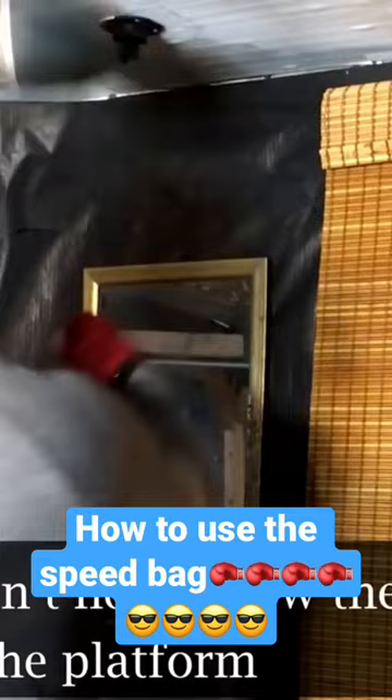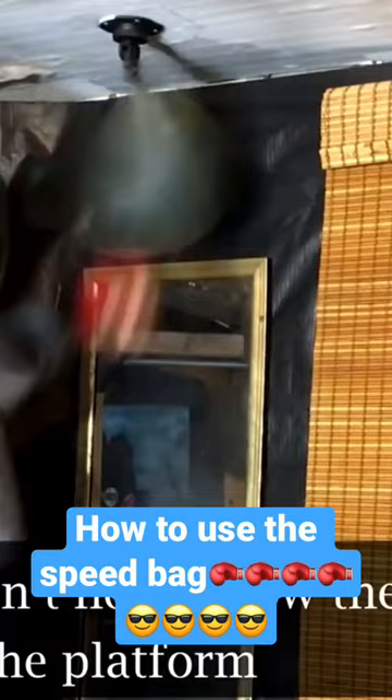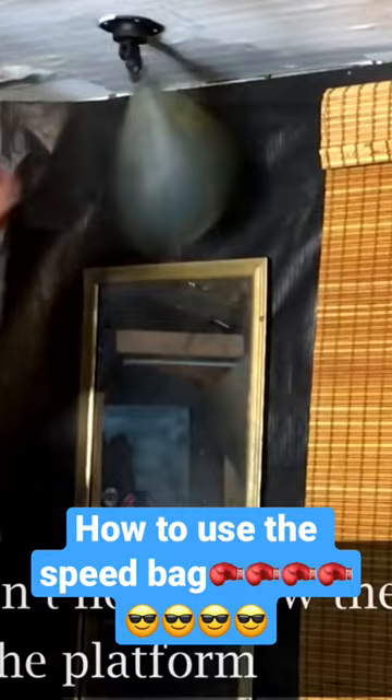I want to cover this one right away because for someone who's never tried the speed bag before, this is something that they may not have noticed. That is the way in which the speed bag bounces off of the platform. Just take a look at this for a moment. Do you see it? Do you notice how the speed bag hits the platform?